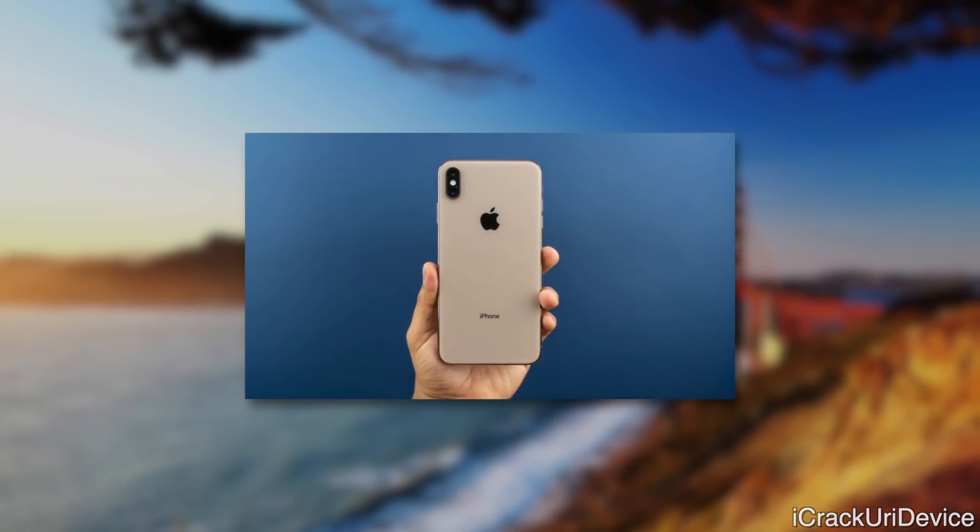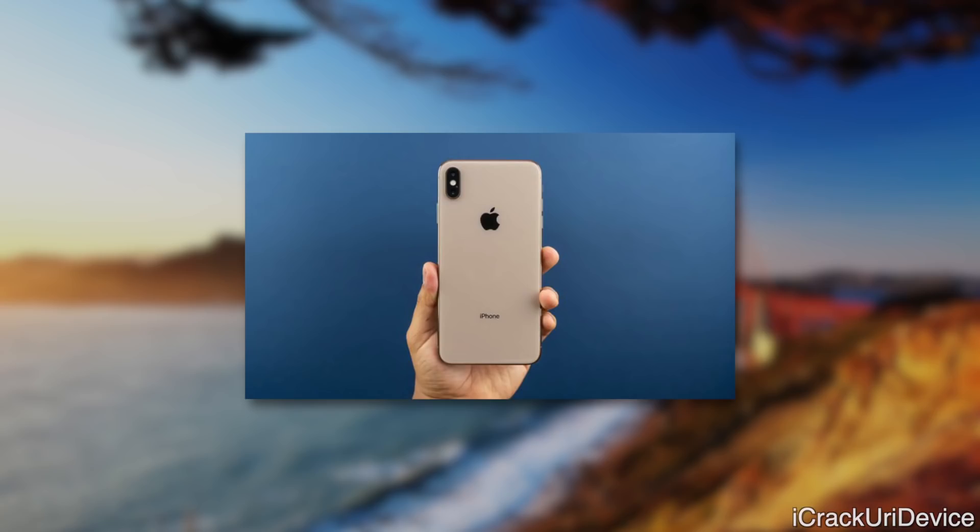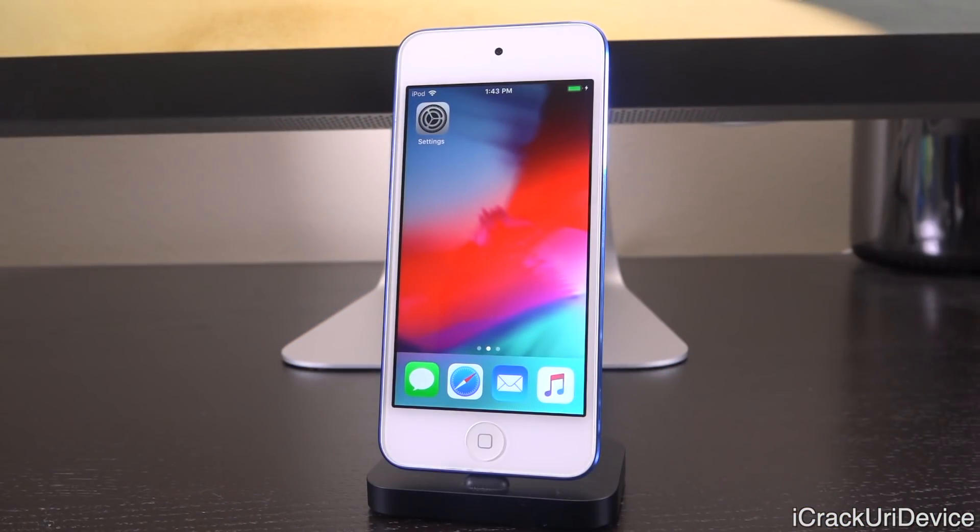Down below in the description, below the download link for uncover for A7 through A11 devices, you'll actually find a status update checker page for A12 devices. So if you own one of the newer iPhone or iPad models I just mentioned, be sure to visit that URL and bookmark it. It is dynamically updating, so when a new jailbreak is released for you, you will be first to see it there.